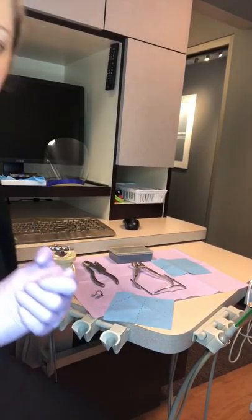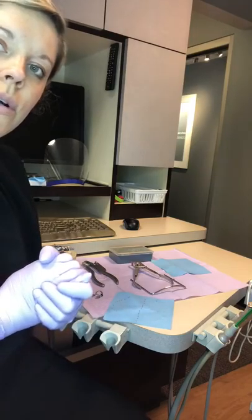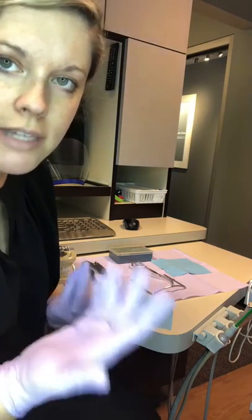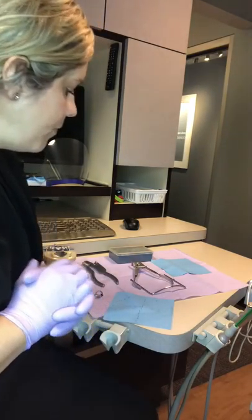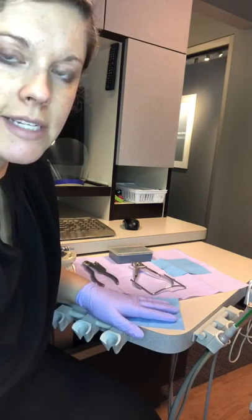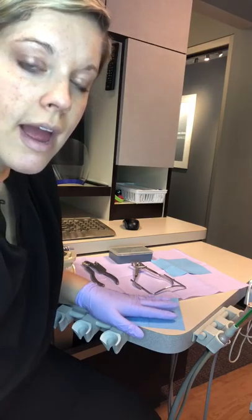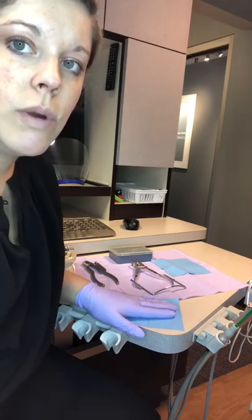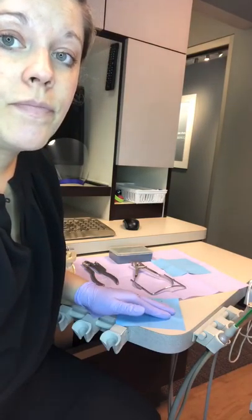What we're going to do today is teach how to assemble the rubber dam and place it on the teeth. In Ohio, dental assistants cannot place the rubber dam on the tooth; however, you want to be able to get it all set up for the dentist, and also understand the concept of it being placed on the tooth and how to set it up.